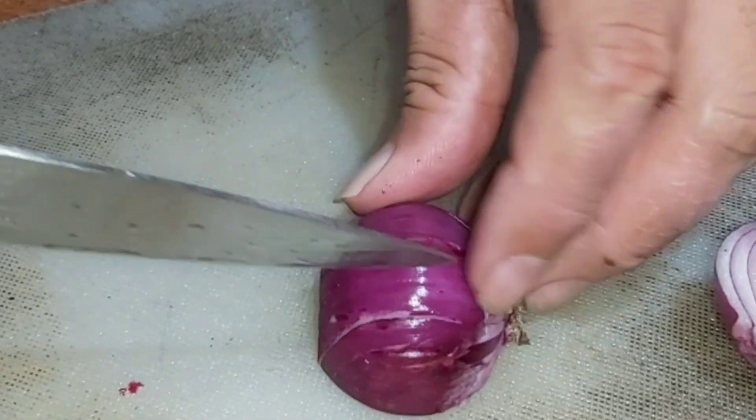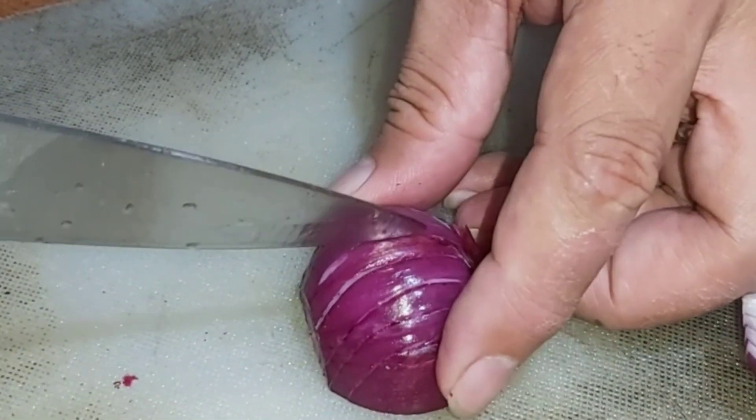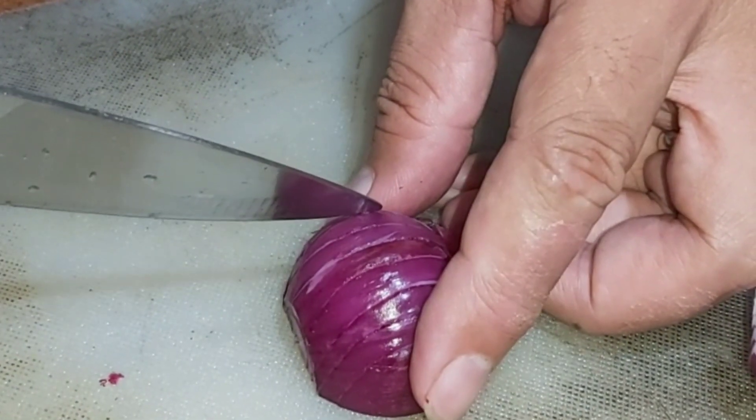Then we vertically slice the onion — careful not to touch the roots of the onion, unless you want to cry your tears away.